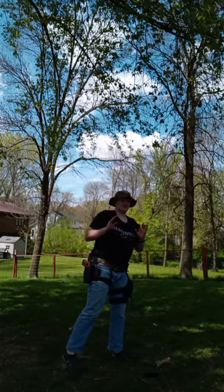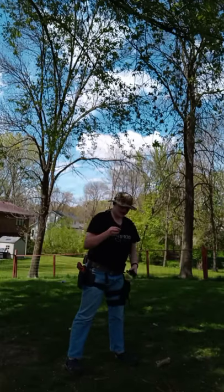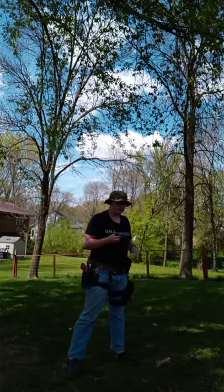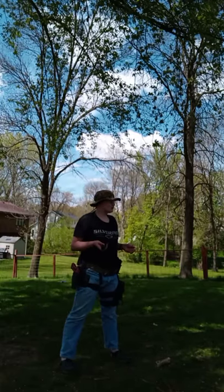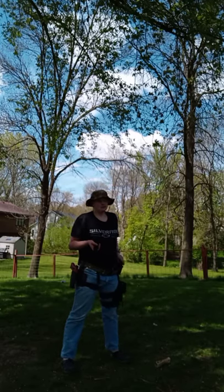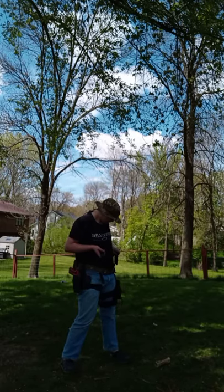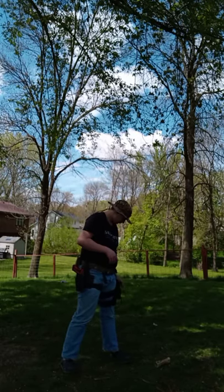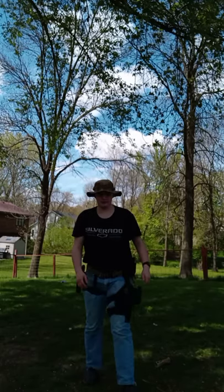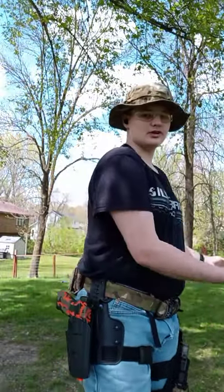Alright — after that first magazine I hit almost nothing, but after I dialed it in I did not miss a shot with these two magazines. Holy crap, that was fun! Well, that does it for this episode guys. Please share, like, and subscribe, and I'll see you guys at the range. The Xeno Hive.